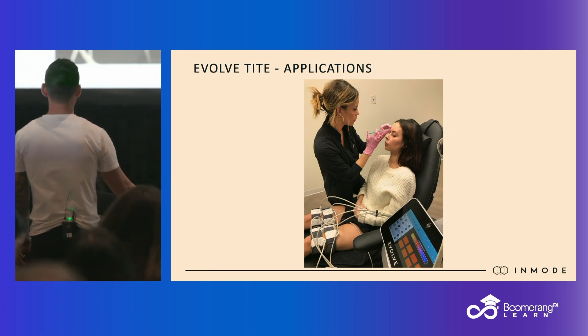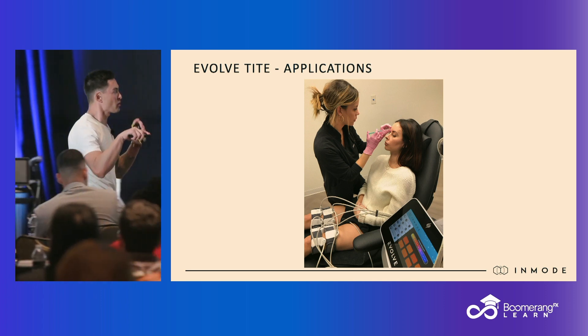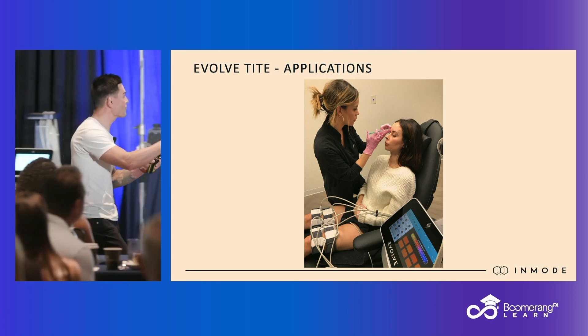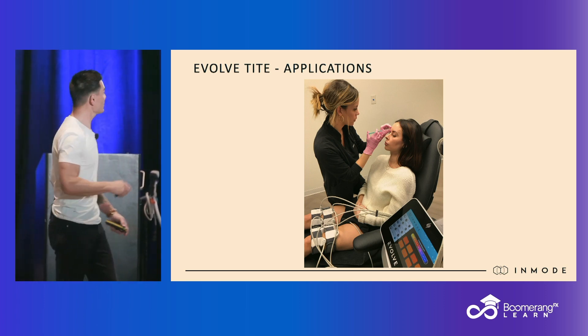This is the beauty of hands-free. Injectors, estheticians — you know this better than anybody. The person in your chair is occupying that chair, and you can only generate whatever revenue your two hands are providing at that time, unless you have something that's hands-free, because then we can do something else simultaneously.